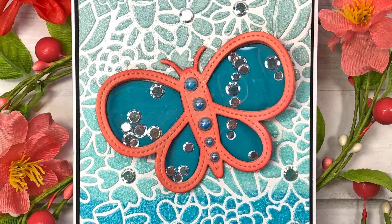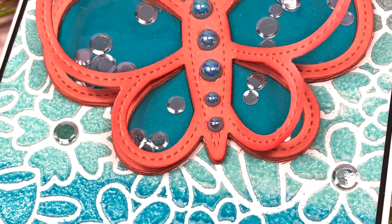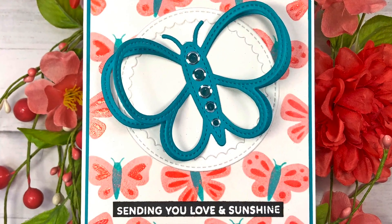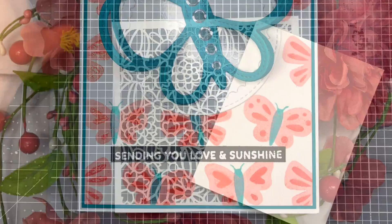Hi everyone, it's Lisa Mears here for Pretty Pink Posh. Today I'm going to be making two cards using some products in the Pretty Pink Posh March 2022 Easter and Spring release.